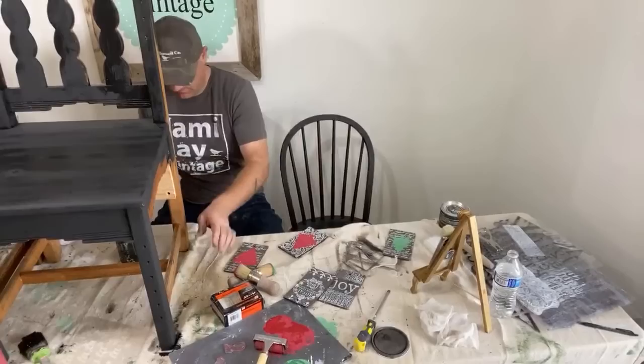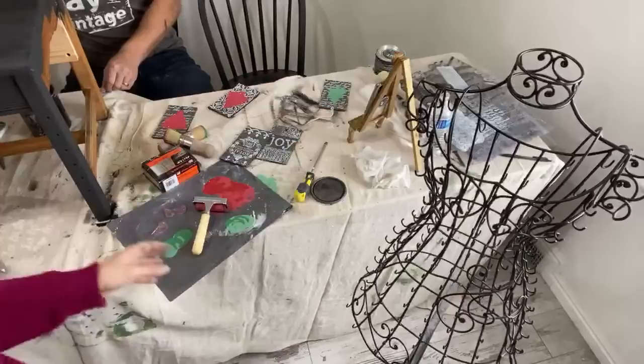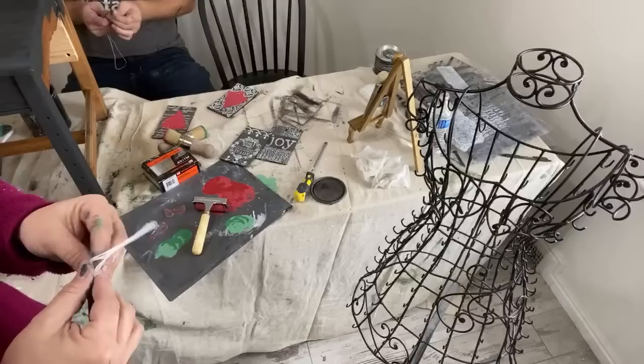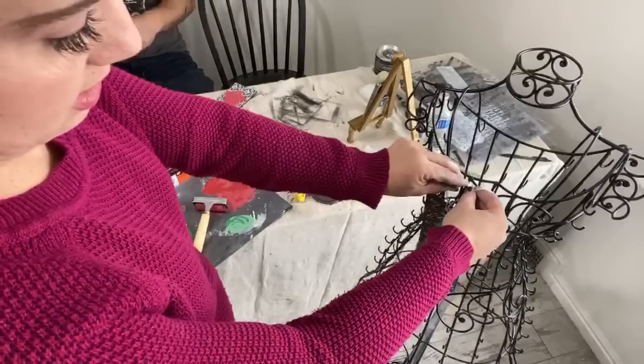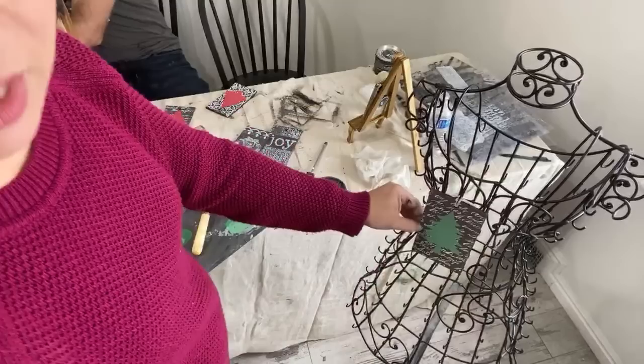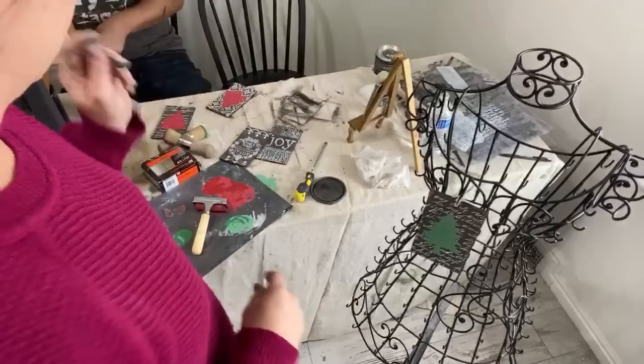Alright, so this is the mannequin that's got all these little hooks on it. I bought it at the thrift store for $15. I got the idea from The White Swan Vintage Market on Facebook and Instagram — she does this with a different style tag, but hers is like an actual vintage mannequin with a skirt on it. This is how I'm going to display these for sale. Aren't they cute? Then I'll put like a little price tag up here. I needed four total. Or you could use ribbon, which would probably be cuter, but this is what we got.